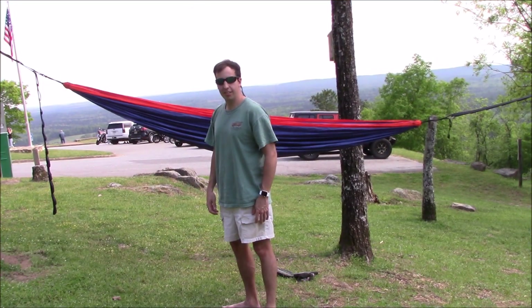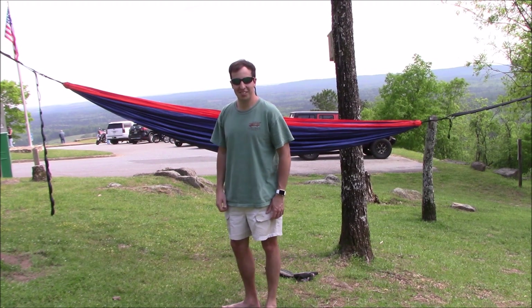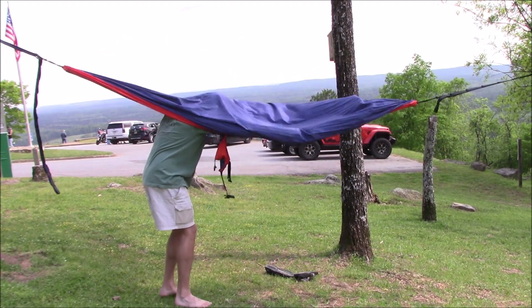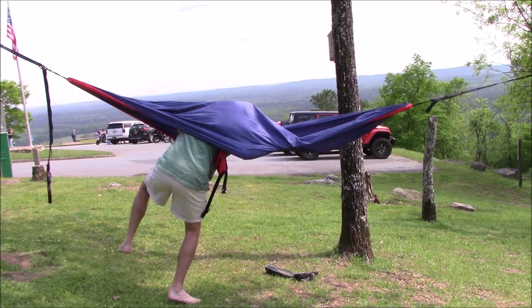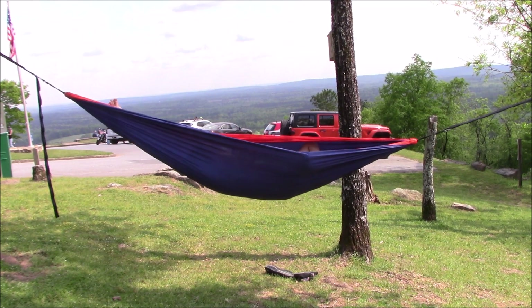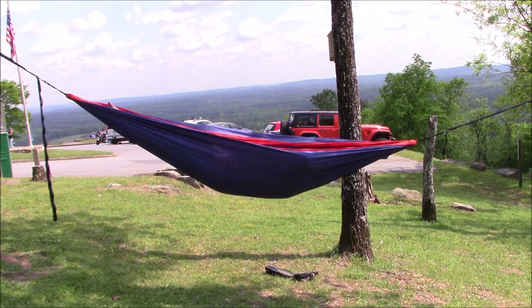My cameraman helper here is going to demonstrate how to get into an ENO hammock. Well, there you go — if that's some information you've ever wanted, you've got it.